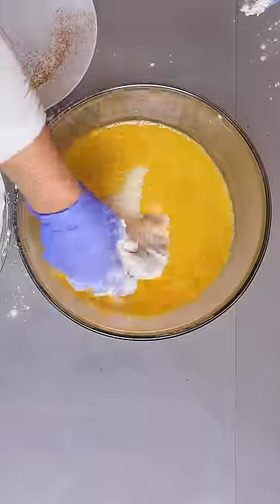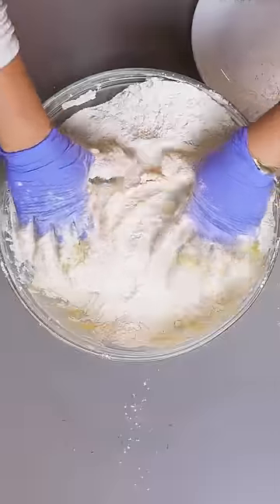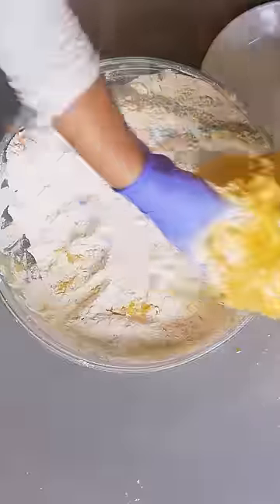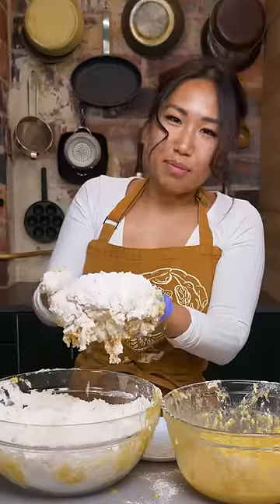One, two, three, four, five, six, seven, eight, nine, ten. Let's fry this bad boy.